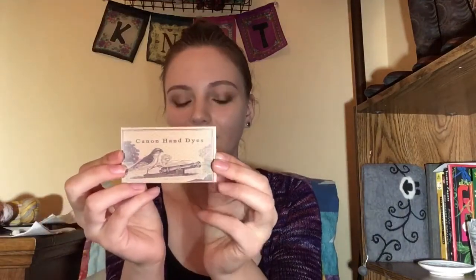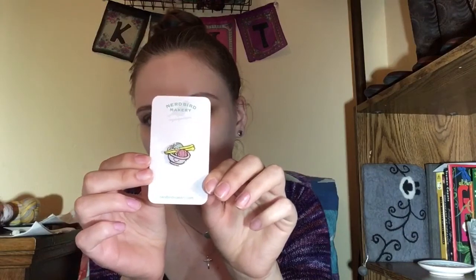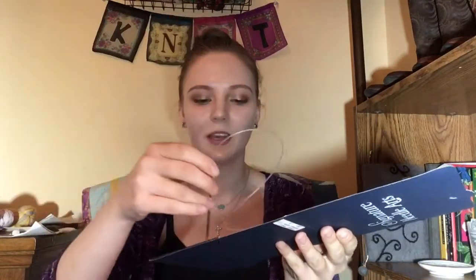My next purchase was from Canon Hand Dyes. I was getting yarn from a booth right next to her, but I found this cute little enamel pin by Nerd Bird Makery — she was selling them in her booth and they're adorable. That's my second purchase. My third purchase, which I believe everybody knew was on my list, was Signature Needle Arts — the US 1, 5-inch tip, 40-inch cord. They come with a warning: don't stab yourself, people — they're quite sharp. The cord feels nice and I'm eager to cast off a pair of socks so I can cast on with these.